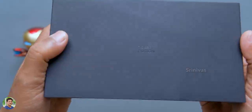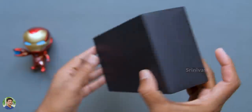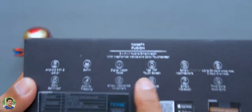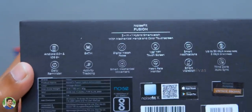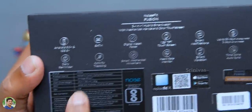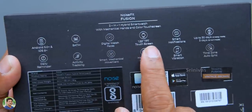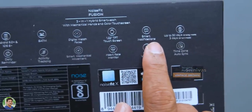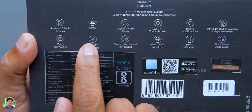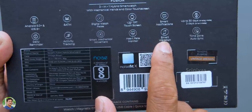You have a nice black box for the Noise Fit Fusion. This is Noise Fit Fusion, a 2-in-1 hybrid smartwatch with mechanical hands and color touchscreen. It features a TFT touchscreen, Android and iOS support, 5 atmosphere water resistance, digital watch faces, 1.22 inch touchscreen, smart notifications, 30-day analog and 3-day digital battery backup, activity tracking, smart mechanical movement, heart rate monitor, smart vibration, time zone, and auto sync.